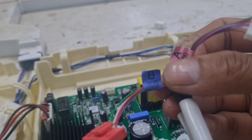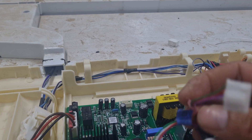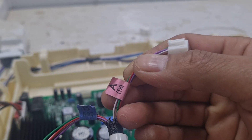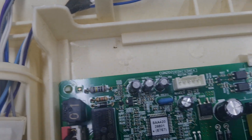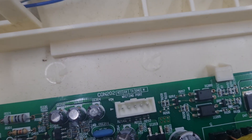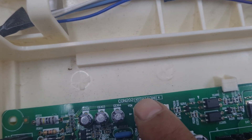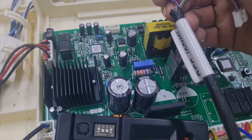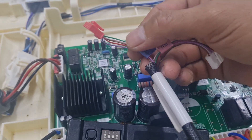We need to connect VCC and TH. Check this VCC connection.